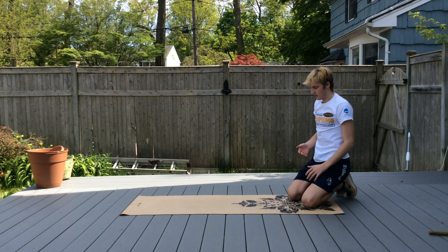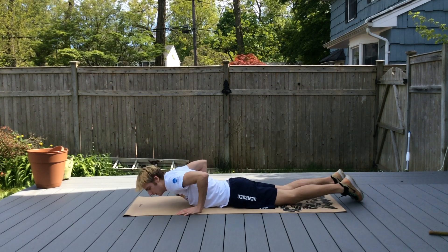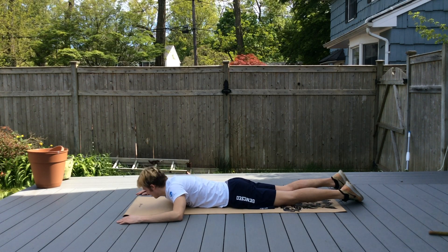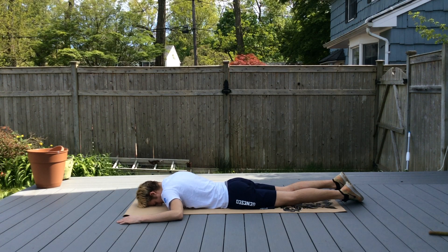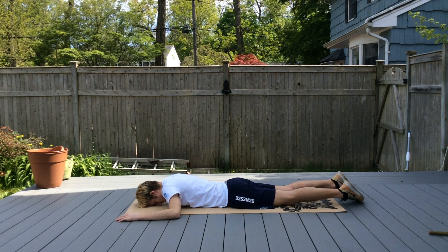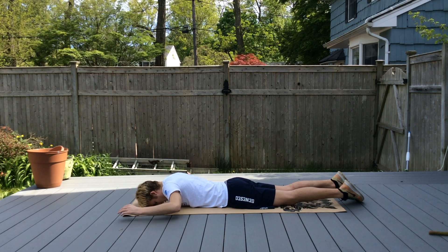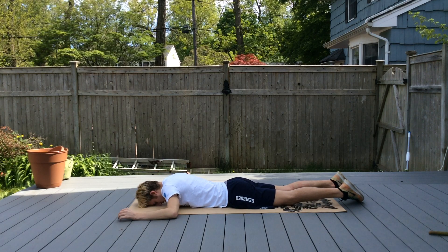Now lay flat on the mat — head down, chest on the mat, hips on the mat, arms out to the side almost like a field goal position. You're going to lift your elbows and hands off of the mat, squeezing your shoulder blades together.